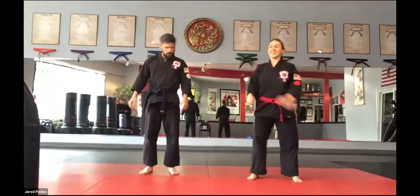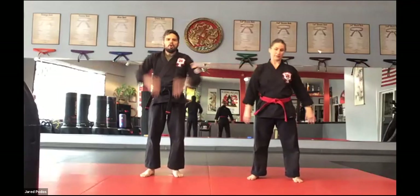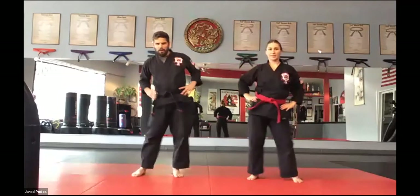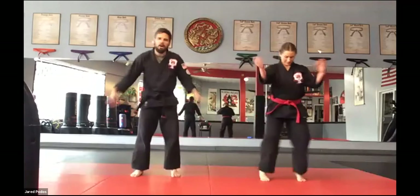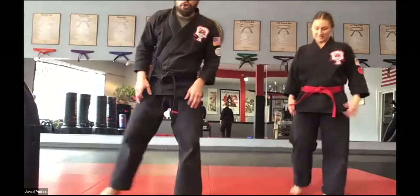Shake that out. Roll the neck. Good. Roll the shoulders, roll the elbows, roll the wrists, roll the hips, roll the knees, roll the ankles, and shake it all out. All right, so that's a good little start to a warm-up.